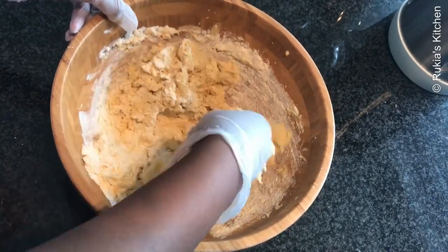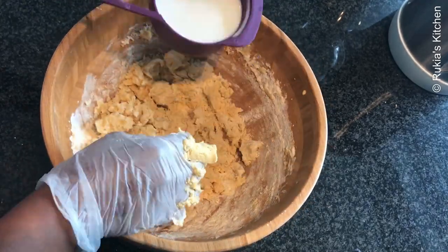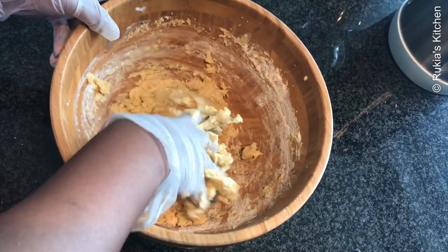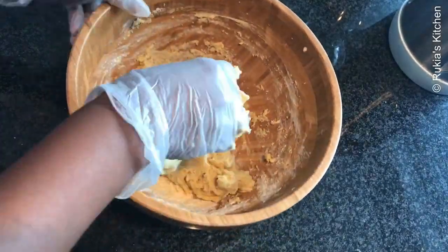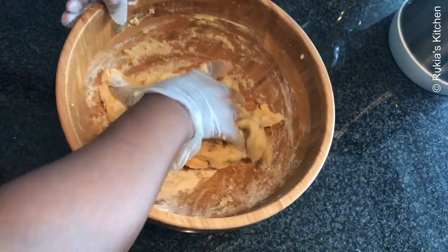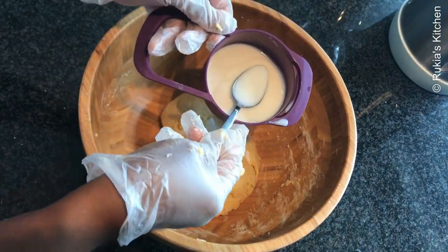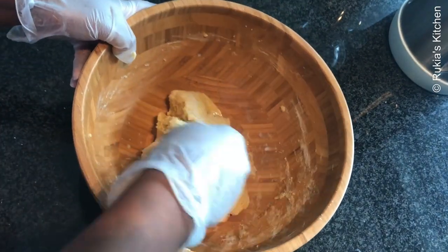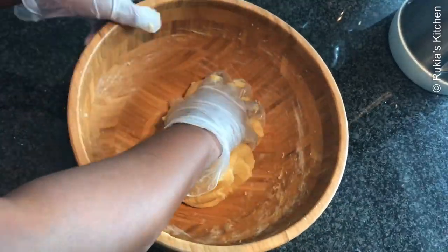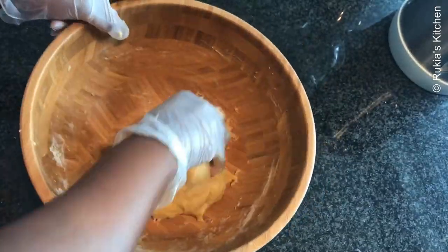Continue mixing all the ingredients using your hands, then lastly pour some warm milk — a bit at a time while mixing — until everything is well combined and you get a dough. I only used a quarter cup of milk; I didn't use the whole milk. Continue kneading the dough until it's super soft.